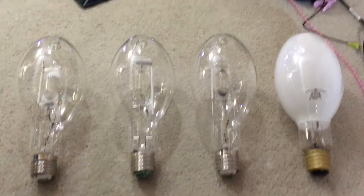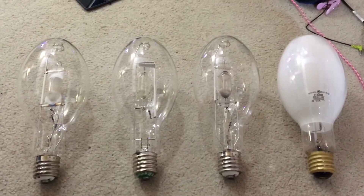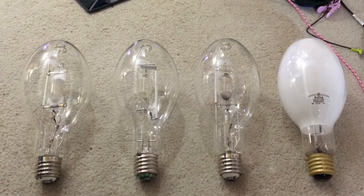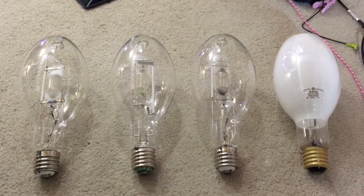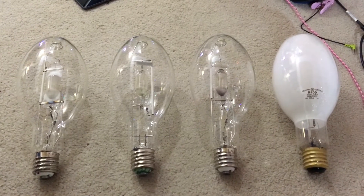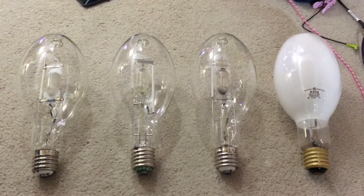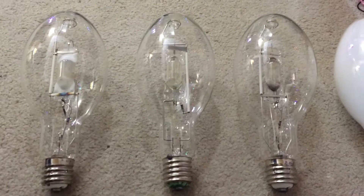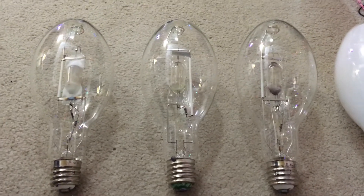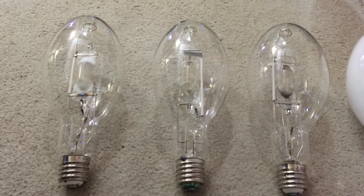Hello everybody, today we're going to be doing something a little different than what I usually do when I make any type of HID lamp video on my YouTube channel. This particular video is going to be an explanation of all of the lamp code descriptions used for colored metal halide lamps. These particular metal halide lamps shown here are not just standard natural white or 3000, 4000, or 5000K — these are actually colored metal halide lamps.